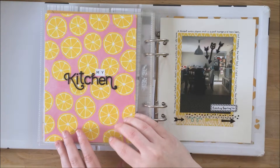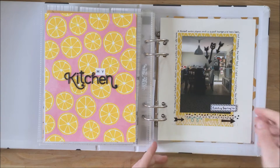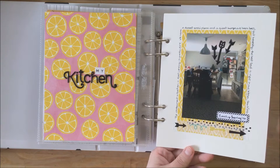On this side I used Amy Tangerine patterned paper with some awesome bold black Studio Calico letters, and on this side I used a watercolor page with some coordinating patterned paper.